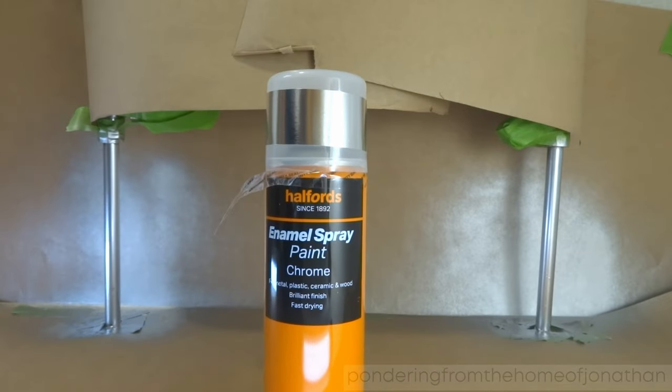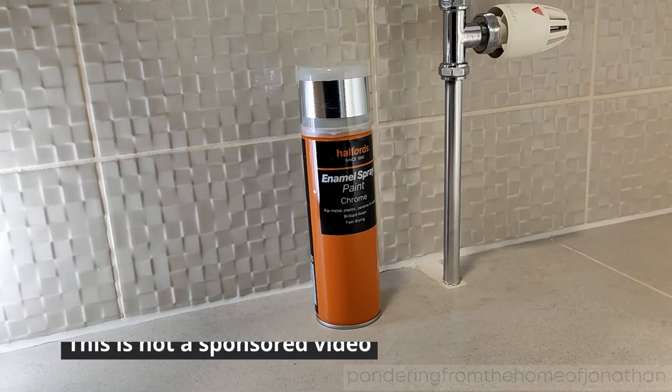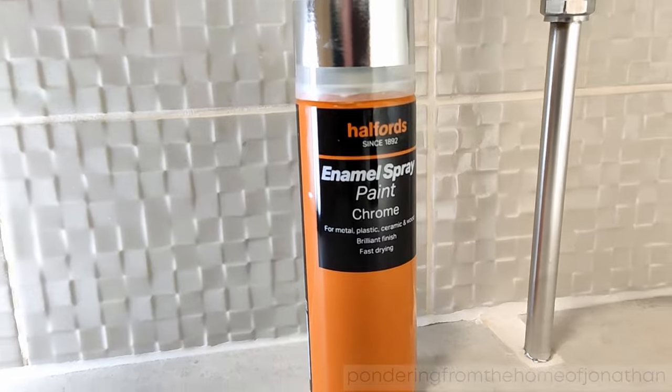This is the enamel spray paint that I used from Halfords. And there's the finished product. I'm really happy with how it turned out — it looks a lot better than how it did look. I'm really pleased with it.